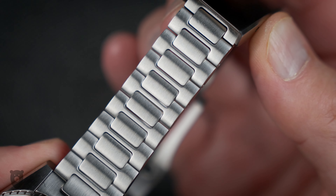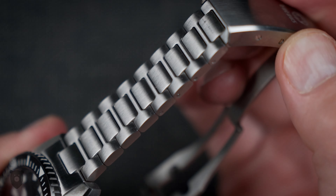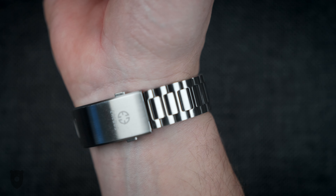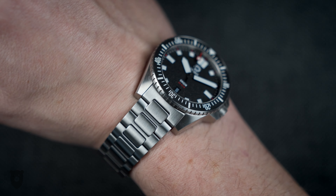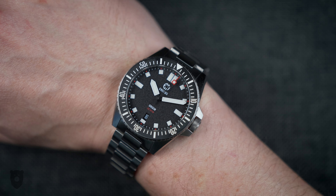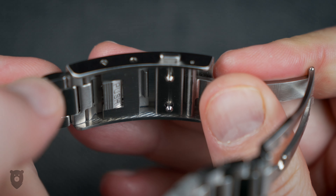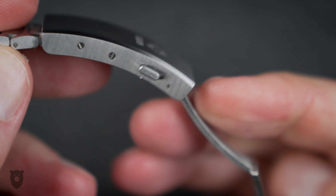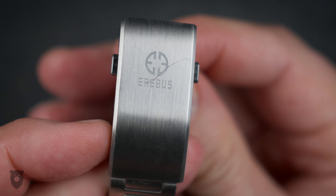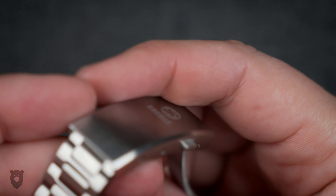The H-link bracelet is a very good one too — all brushed and surprisingly delicate, it contours to the wrist nicely and is a very comfortable wear. Bonus: quick-release spring bars, so if you get the optional strap pack, swapping them over is a 20-second job. We also get a quick-adjust system built into the fully milled clasp — it's perhaps a tad fiddly, but how good is it that we get these features at this price level? Here's a look at the optional strap pack available from Aerobus when you order yours.